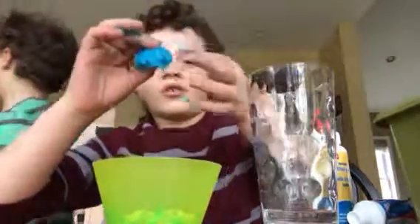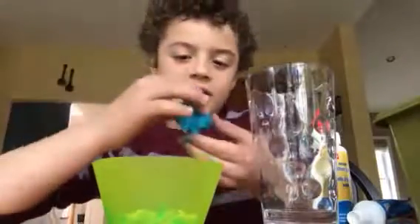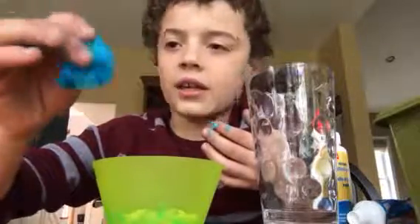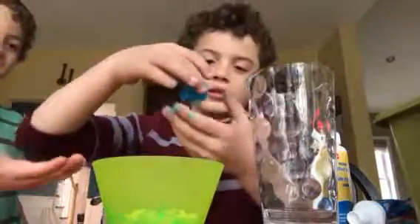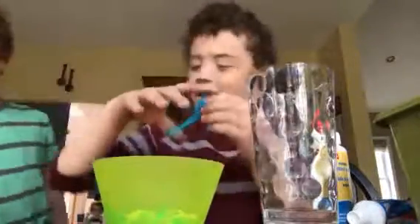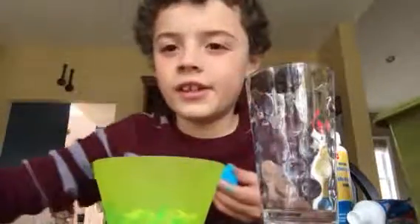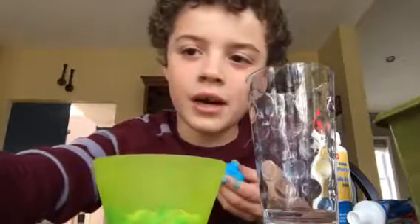Yeah, it's pretty fun to play with. You can put it in a bag. So yeah, this is the end of the video today guys, bye bye.